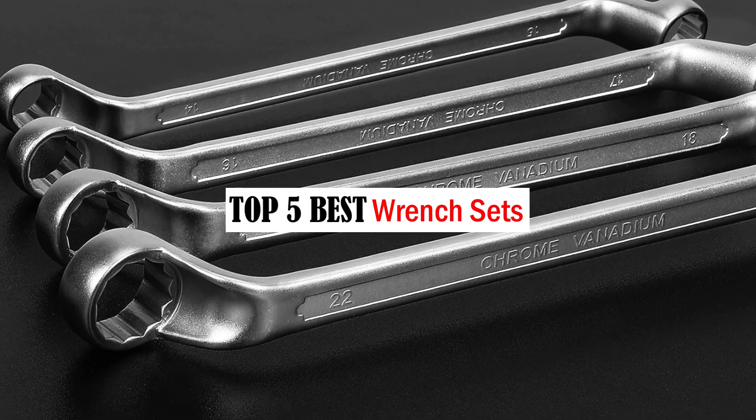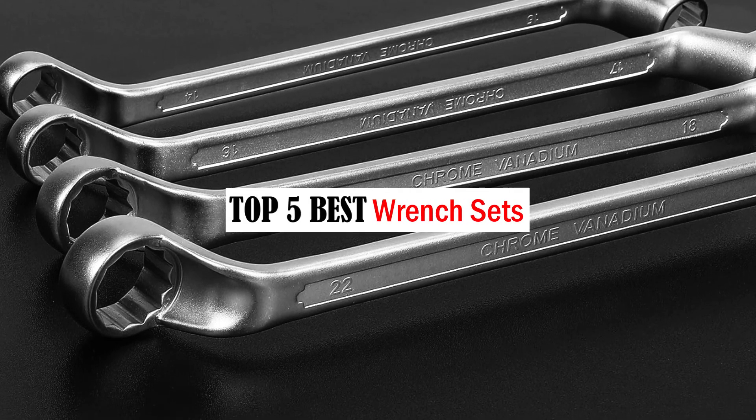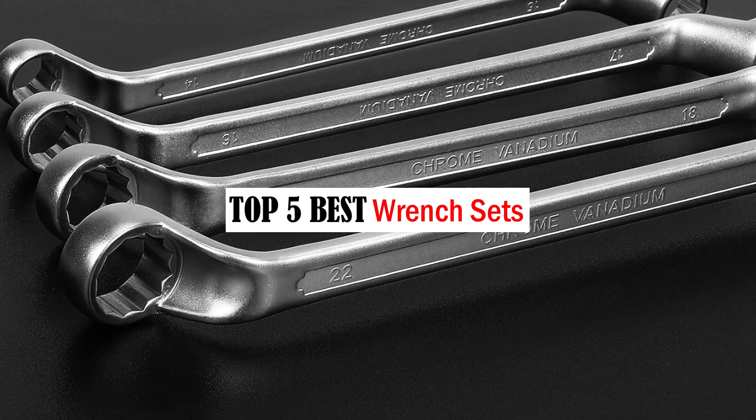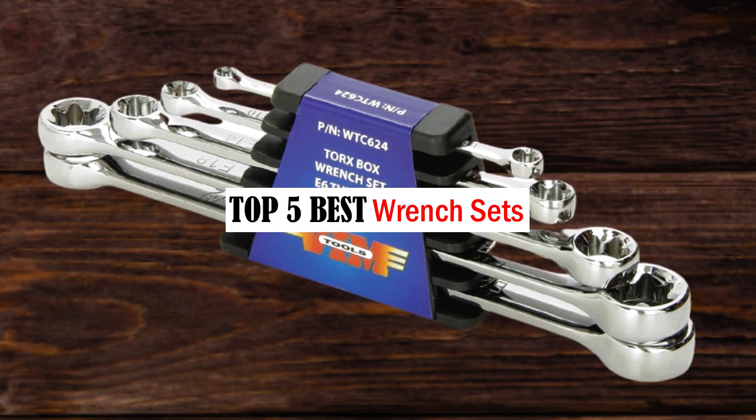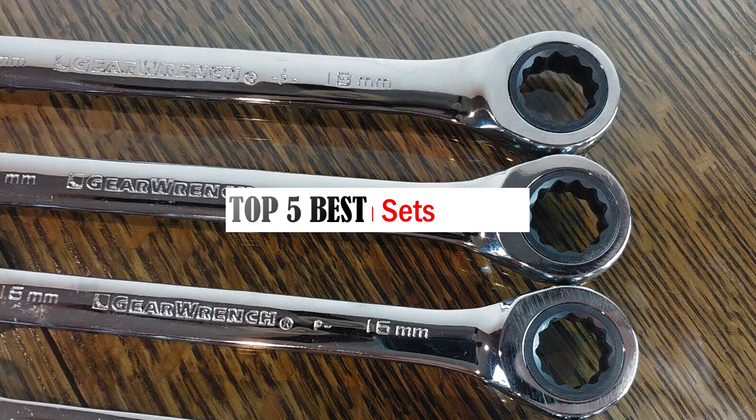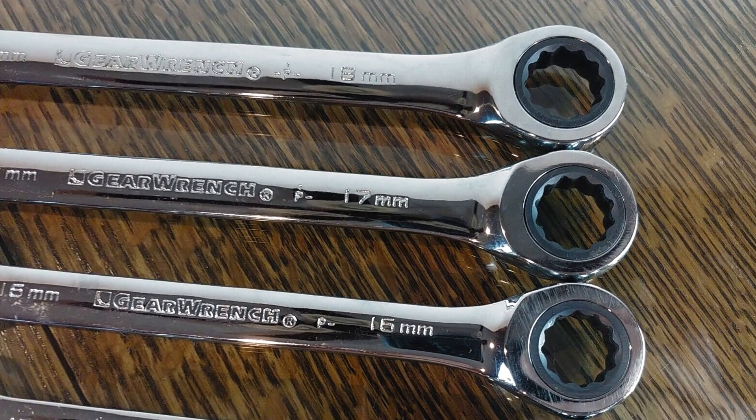Hello friends, welcome to our review show channel. Today we're covering the top 5 best wrench sets on the market. Get ready for honest and in-depth product reviews that will help you make informed buying decisions. Subscribe to our YouTube channel for more new product reviews. Let's get started.